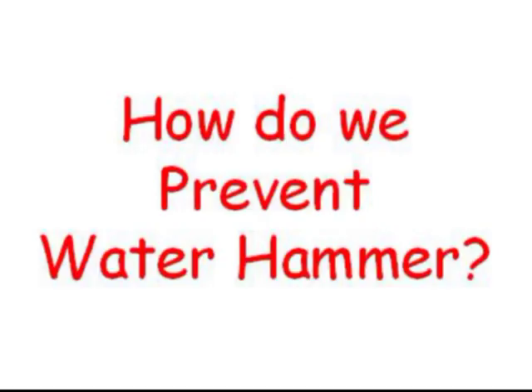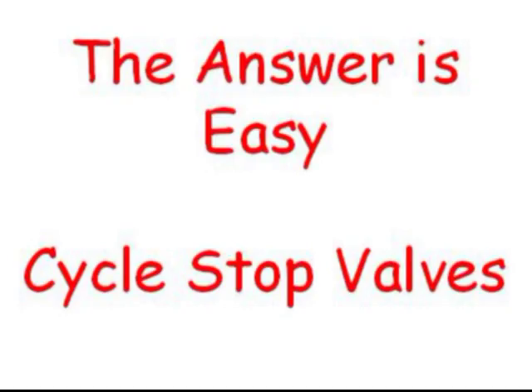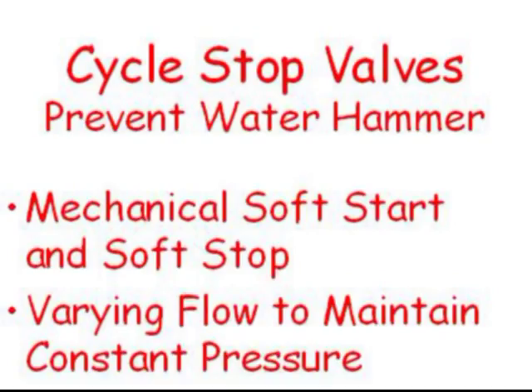How do we prevent water hammer and stop so much of our precious water from being wasted? The answer is easy: Cycle Stop Valves. Cycle Stop Valves, or CSVs, prevent water hammer by providing a mechanical soft start, soft stop, and by varying the flow to match the demand, which maintains constant pressure throughout the system.